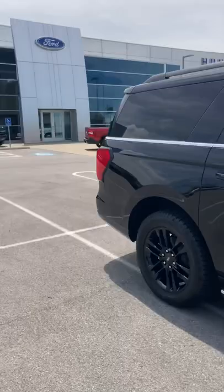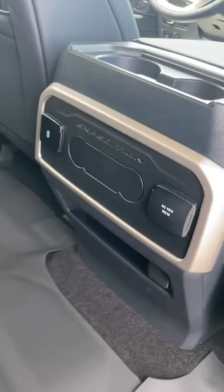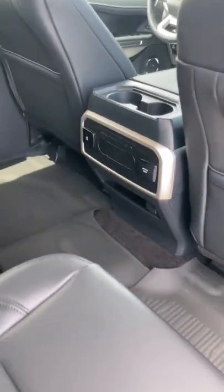We've got a 2022 Expedition Max here with a rear climate delete. You can see where they put a plate where the climate control used to be, but let's take a look and see how you can still use those features.